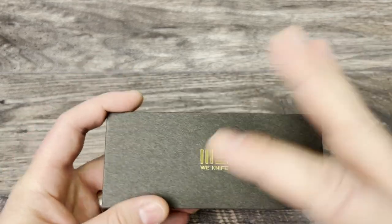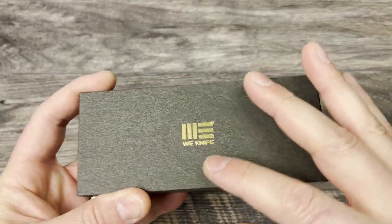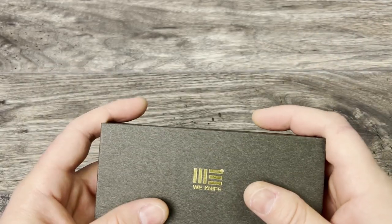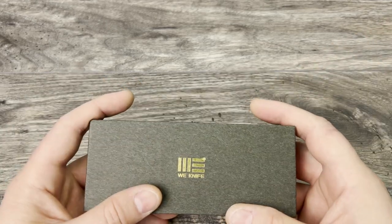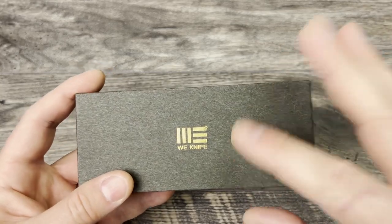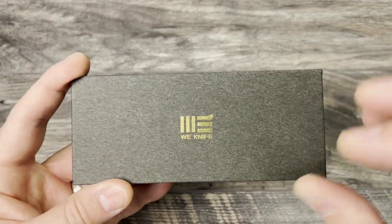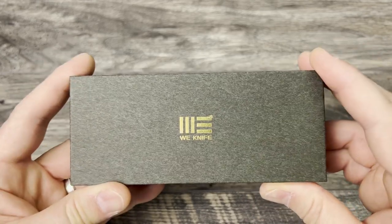Basically what I do now is unbox the knife, carry it, use it, get my thoughts and impressions together, then put it back in the box so you can see everything that comes with it. I can give you the full initial impressions and review all at once, and then you can tune in to the long-term review to see how I'm liking it down the road and how it compares to other knives. After the unboxing, we'll do some comparison knives for a frame of reference on size, share thoughts and impressions, and give you some alternate options depending on what you're in the market for.